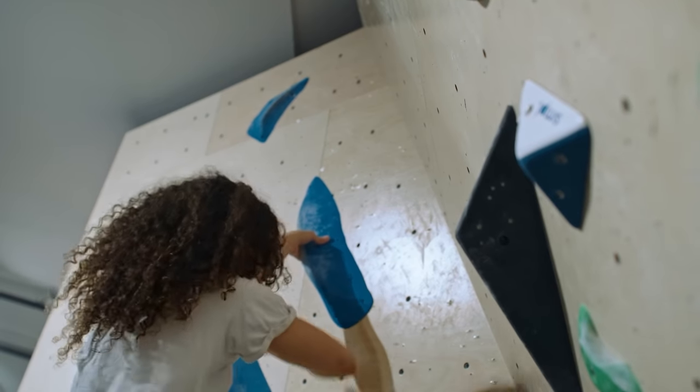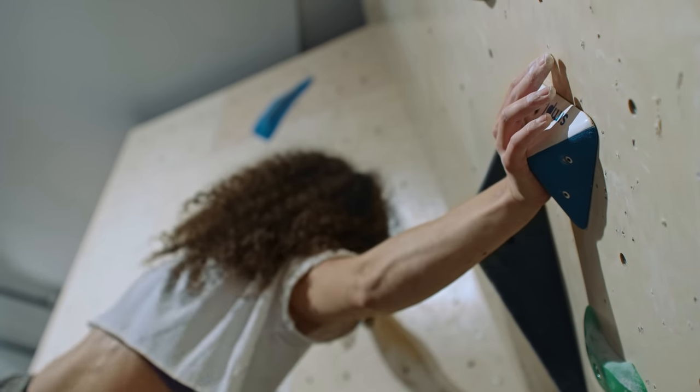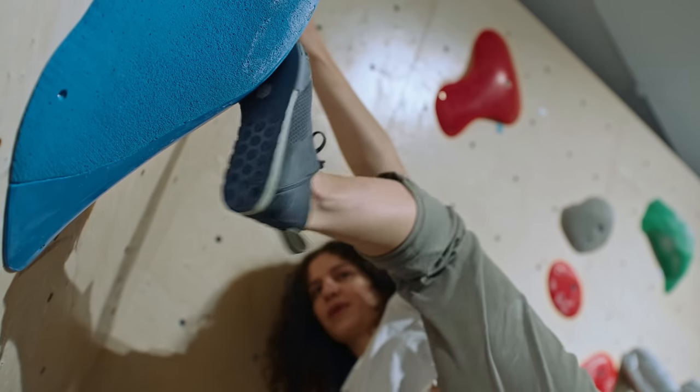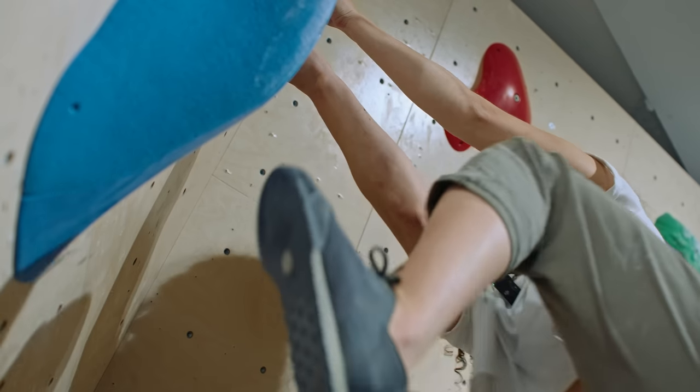Like Nikken said, I started setting like October last year, but I've only been setting once a week. So I still feel kind of like a noob, like a beginner setter. I'm challenging myself more and more. I'm excited, but I'm also pretty nervous, because it's hard to determine if something's too hard or too easy when it's also above your limit.